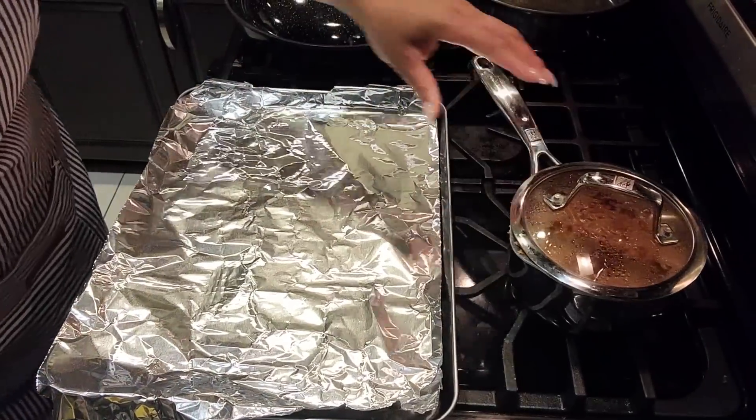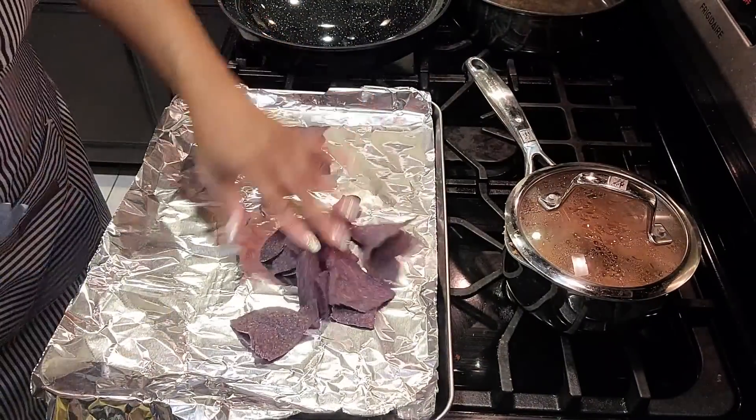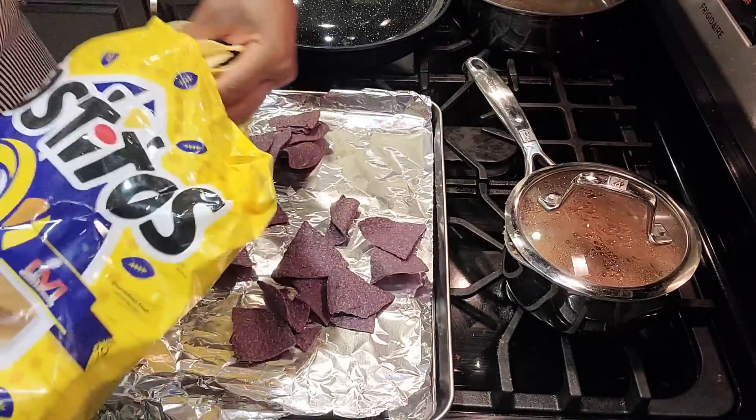Happy Vlogtober, day 17, 18, or 19 — one of them! Today we're doing solos. I looked in the refrigerator and saw we had a lot of taco stuff left, so I decided to do nachos. Shoutout to The Cannon channel — I saw them doing baked tacos and they looked so good. Since I'm doing nachos today, we're gonna try baked nachos.